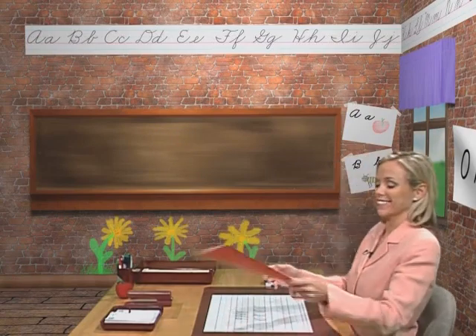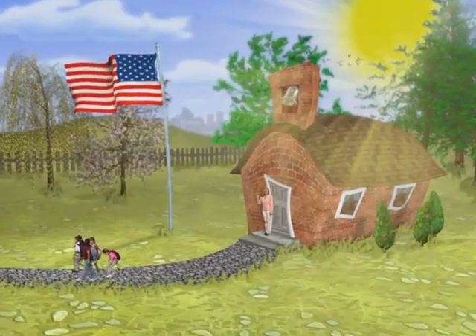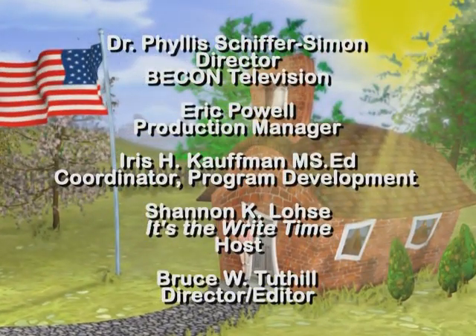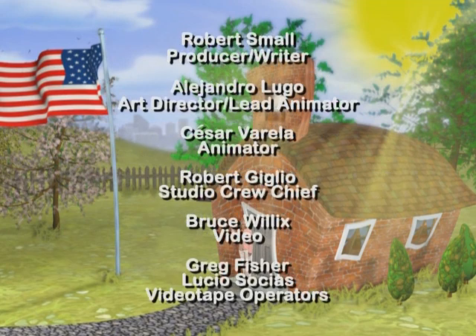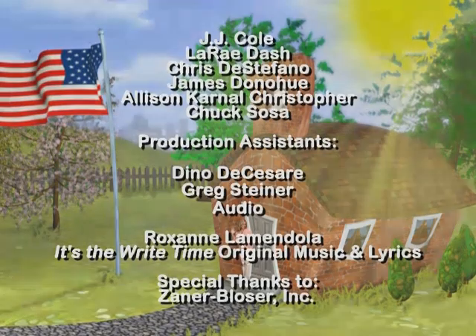With my worries far away, I like blue skies and new sights, so many words to say. It's the right time. It's the right time. Loops, dots, and lines, I feel just fine. Let's write the time away. It's the right time.